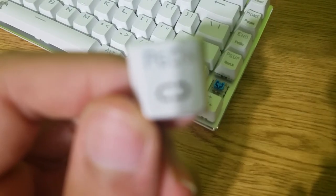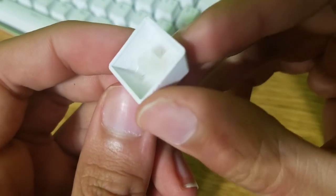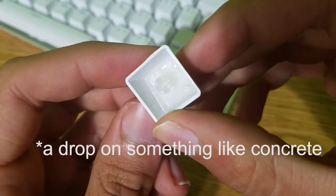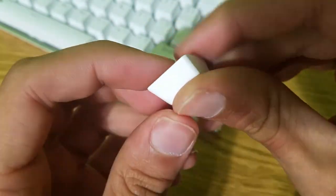The keycaps are double-shot injected molds with the outside being white or black and laser etching on the inside being a translucent white. I find these keycaps are very smooth and the quality is pretty good, but I do suspect they will break from a drop or something, and you're able to scratch them easily with a knife, although I haven't tried that.